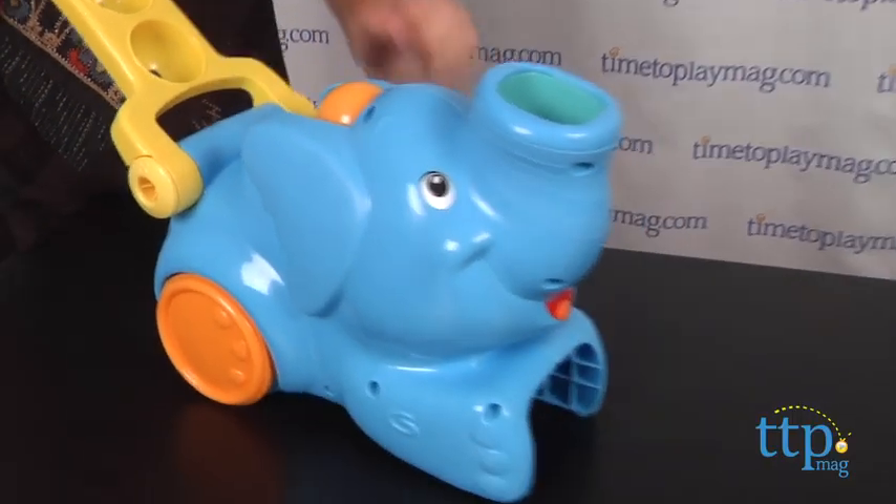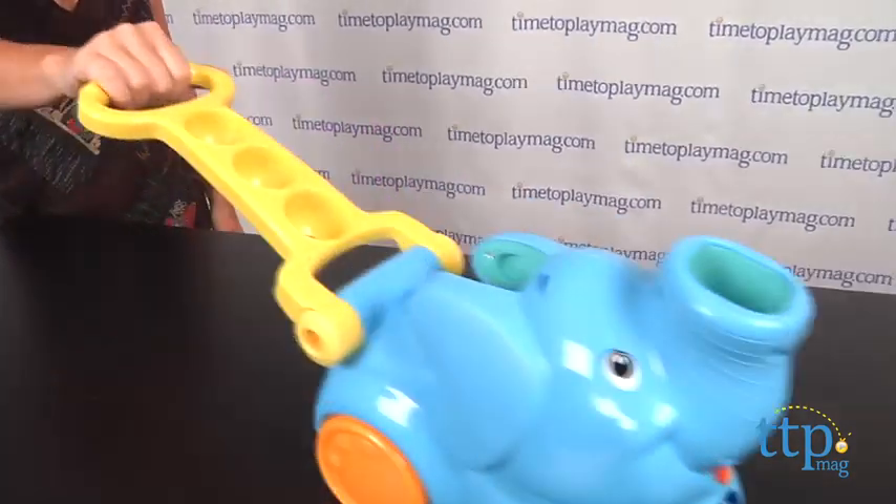Once it's assembled, place the five colorful balls in the elephant's head, push the elephant and watch the balls pop out of its trunk, then roll the elephant over them to play again.